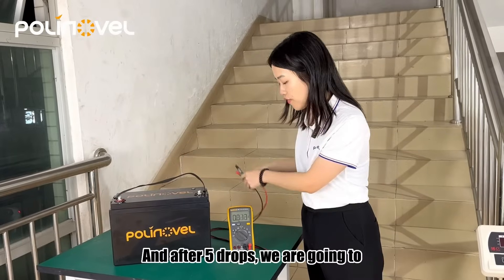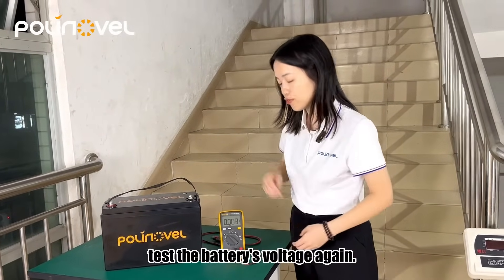And after 5 drops, we are going to test the battery's voltage again.